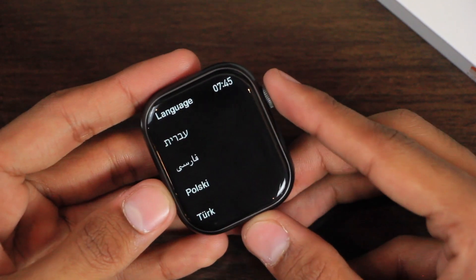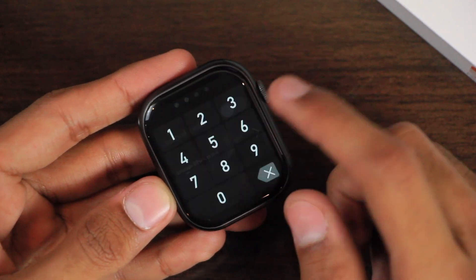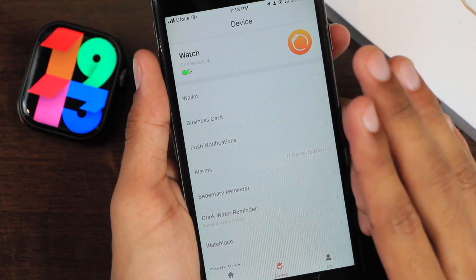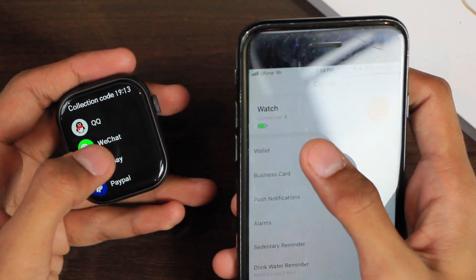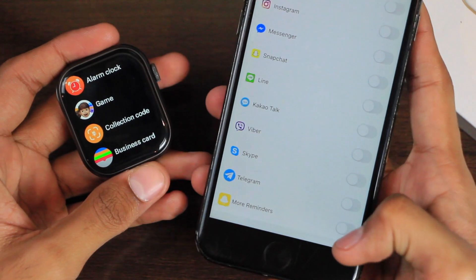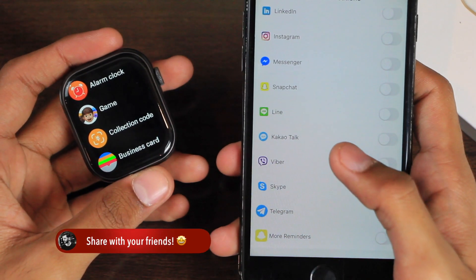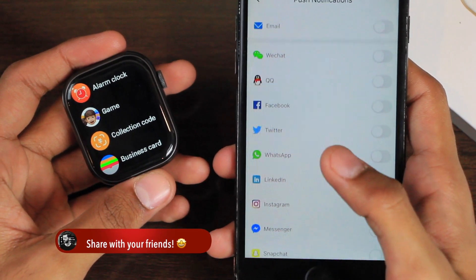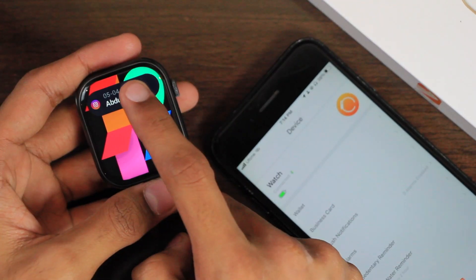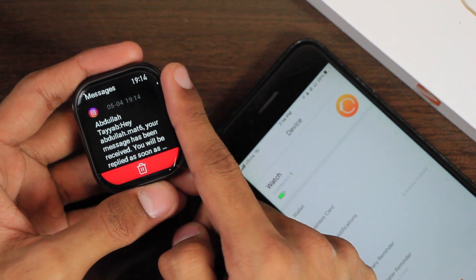These are all of the languages supported by the watch. You can also add a password to add an extra layer of security, and here is how the password screen looks. It uses the FitCloud Pro application. In the app, first we have wallet, then business card. Here we have push notifications, which also has the 'more reminders' option — meaning it can send you notifications for almost all applications on your smartphone even if that application isn't listed. It shows a banner notification when you receive one.